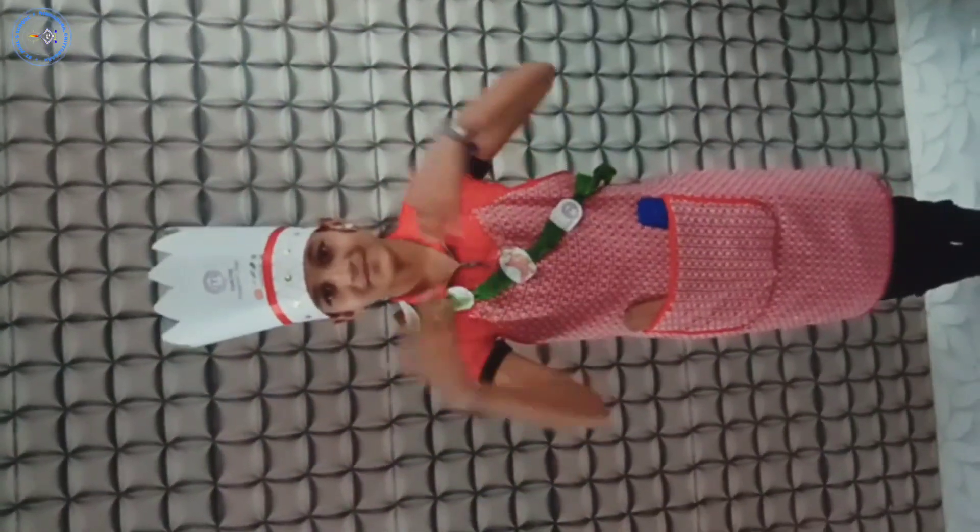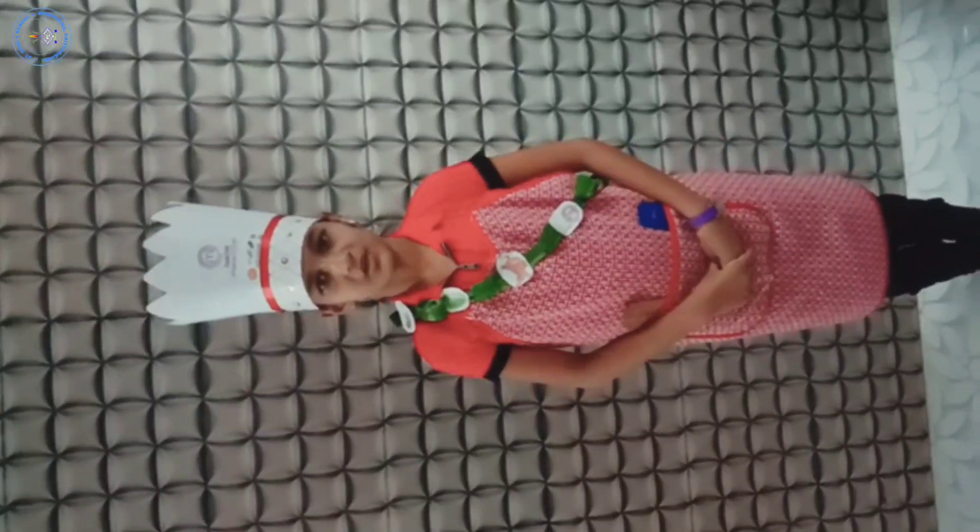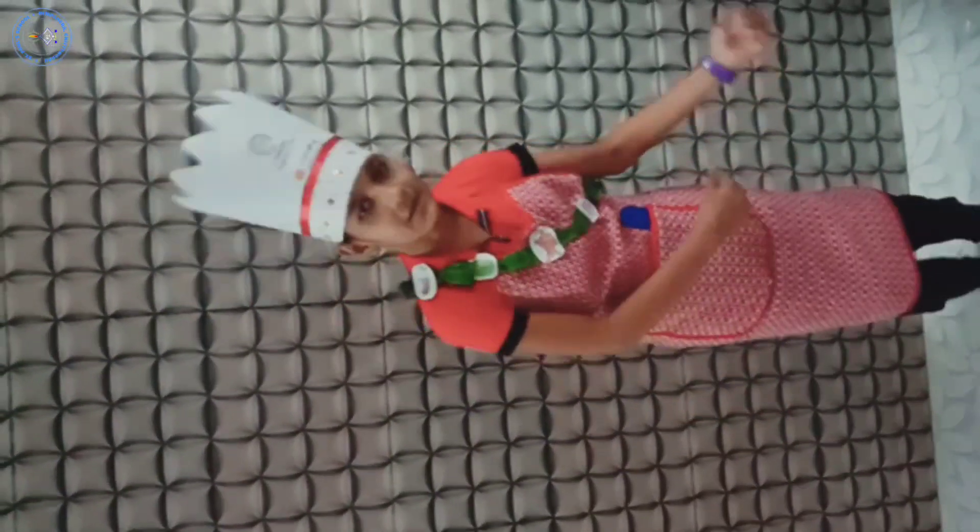Good morning, my name is Vansika James from St. Paul Secondary School. Today in flameless cooking I am going to make healthy sprout sandwiches. So let's go.